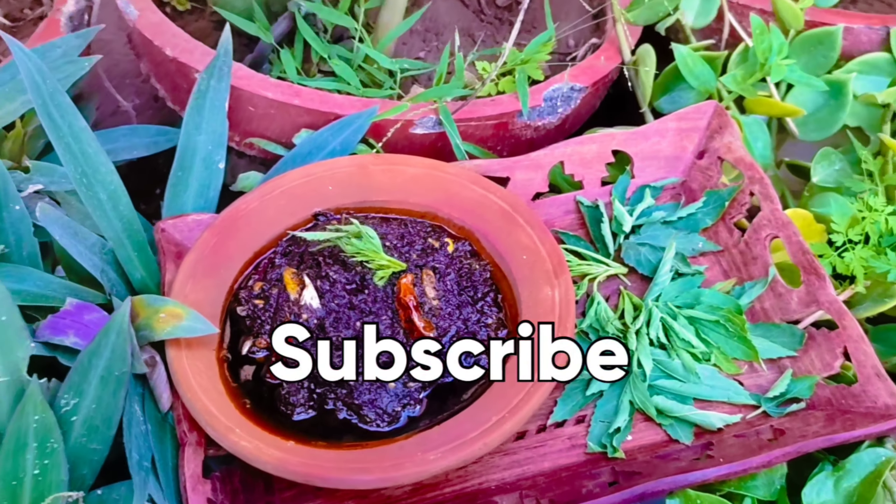Add the salt in the pan. We will add 2 tablespoons of rice in a bowl.